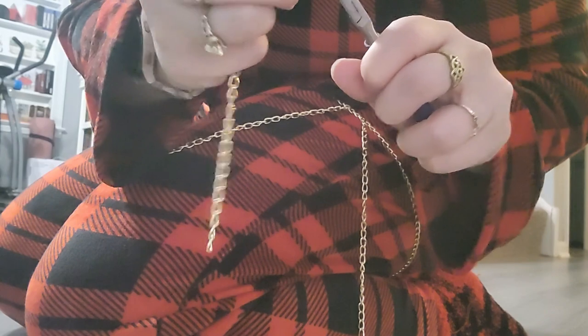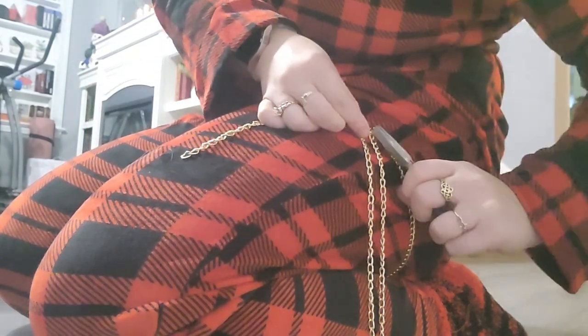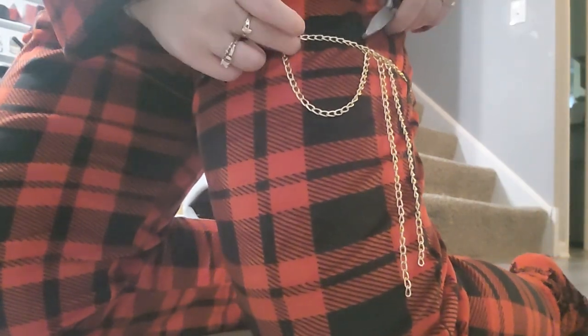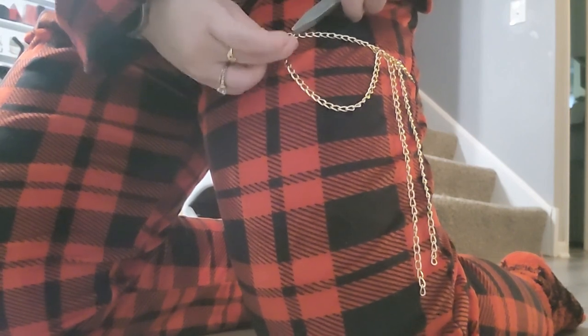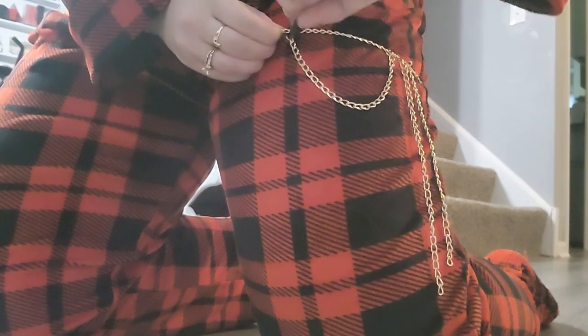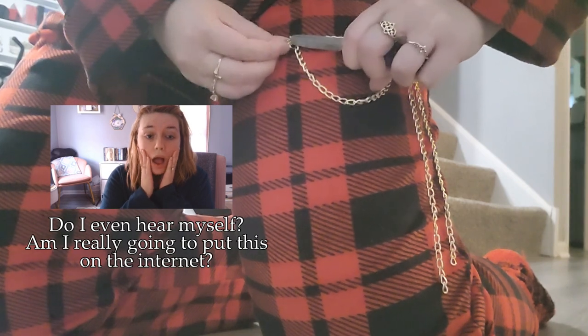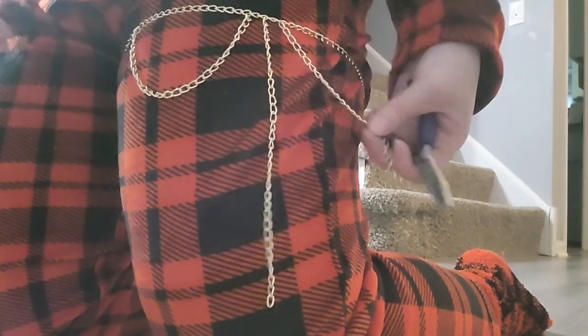When you get real good at it, you can be a master at getting stuff done real fast. I close that up, and if you really want to measure it super nicely, I'd count the links: one, two, three... fifteen — I think that looks good. That way they kind of dangle the same amount. I also just measure them against each other to get the same length, because counting chains all day would be super boring. And then you have that look — I'll do the same on this side.